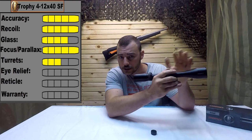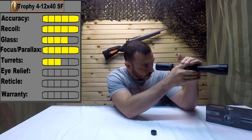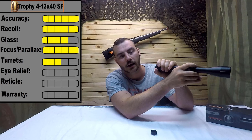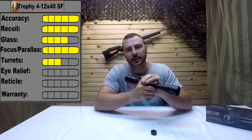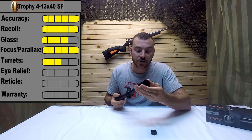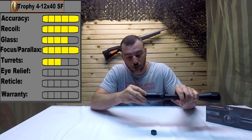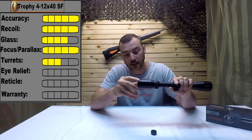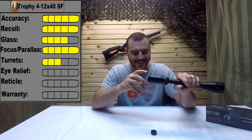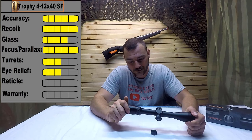Next we have eye relief. The eye relief is claimed to be three and a half inches, which is good even on a high-powered rifle, but the eye box isn't all that forgiving — you have to be really perfectly centered behind this optic, or you get a shadow on the left, right, or top. It's a bit of a nuisance to get perfectly centered. The fast focus eyepiece is smooth, but if you crank it out there is a fair amount of wiggle, which is not good. On the upside, there is a nice rubber grommet to alleviate scope bite. For that reason, eye relief gets a 3 out of 5.